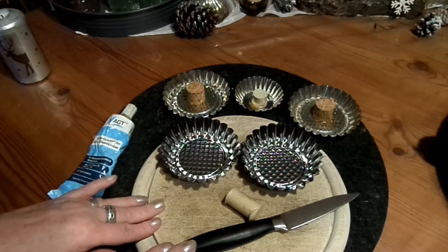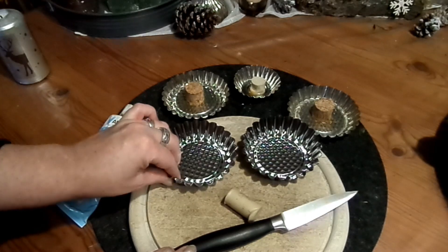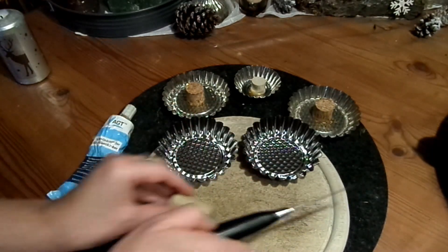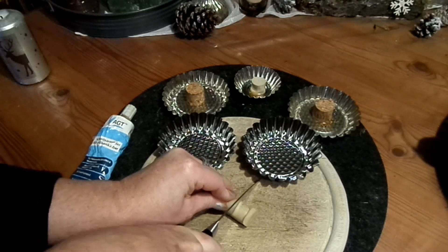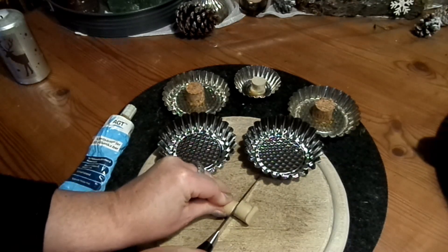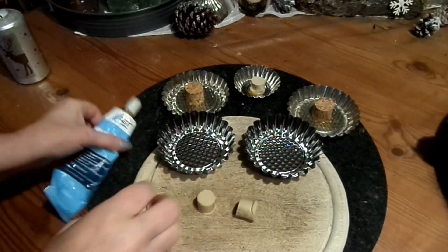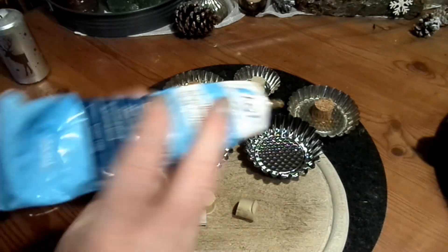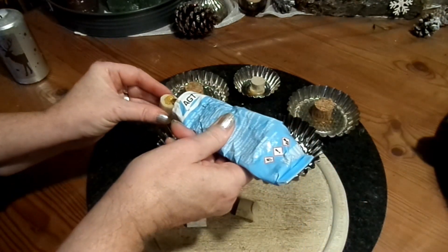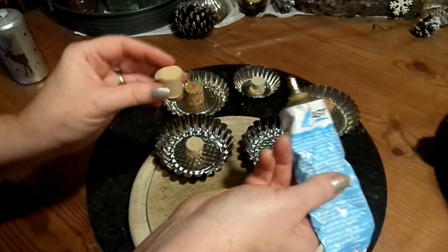Hier liegt nicht viel. Ich habe ein Backförmchen aus Metall, einen Korken und ein Holzbrett. Und dann schneide ich den Korken einfach mittendurch — vorsichtig, das Messer ist scharf. Ein Korken geht wirklich am allerbesten, egal welches Material. Dann habe ich hier einen guten Kleber. Heißkleber funktioniert nicht, weil es wirklich bombig sitzen muss — da braucht man einen Kraftkleber oder Silikonkleber oder gleich Silikon.